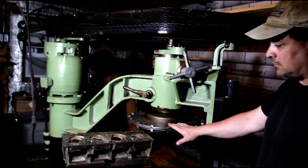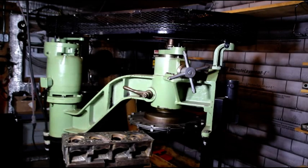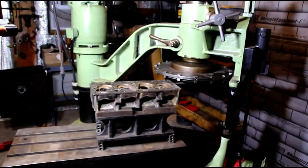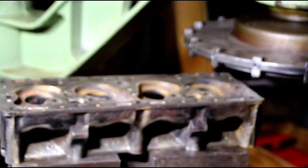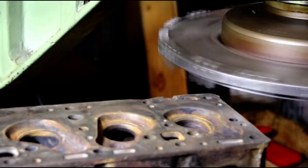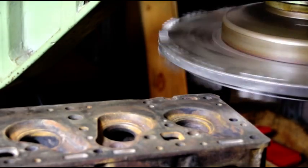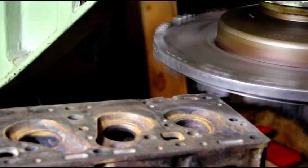This is our first go with the Blockmaster — we're going to see how it cuts and what kind of finish it leaves. I'll try and zoom you in there. Now, first cut, I'm just going to kind of tickle it and see what it does. We're going to turn on our drive here and engage it — I just want to see where the highs and lows are in this head.